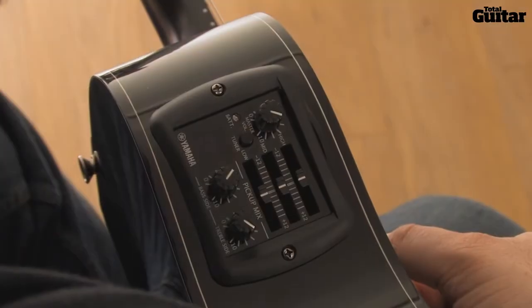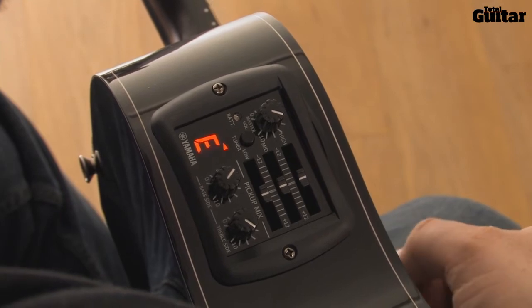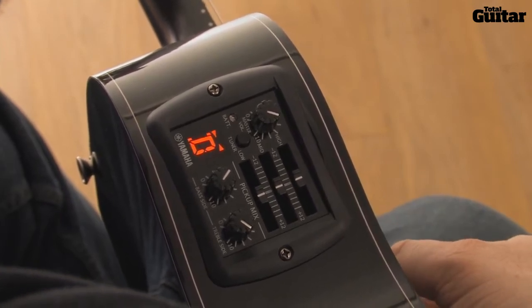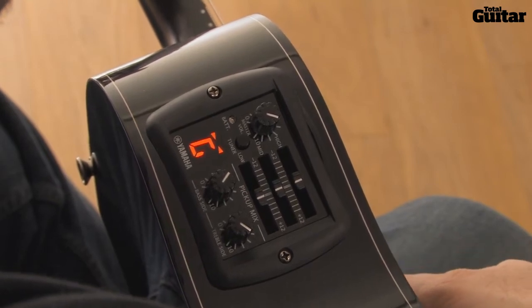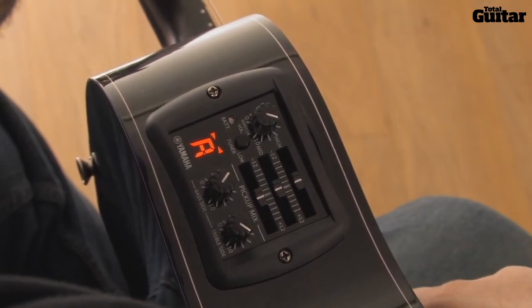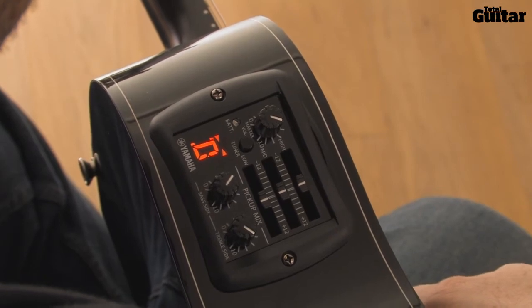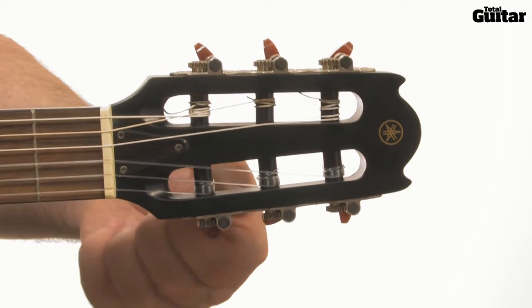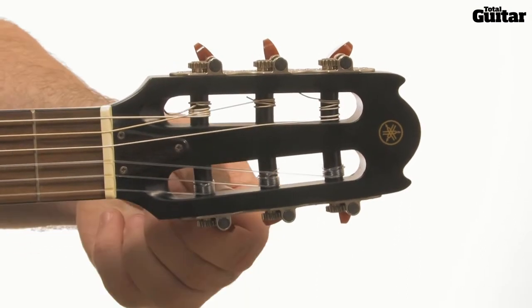First, you'll need to retune to E, A, D, G, A, D. That means your first and second strings are both a tone — that's two frets — lower than standard tuning.